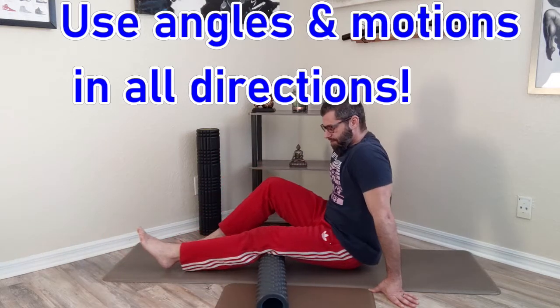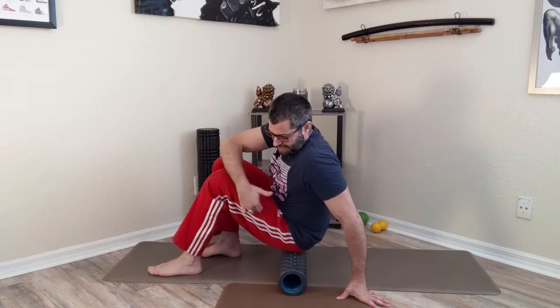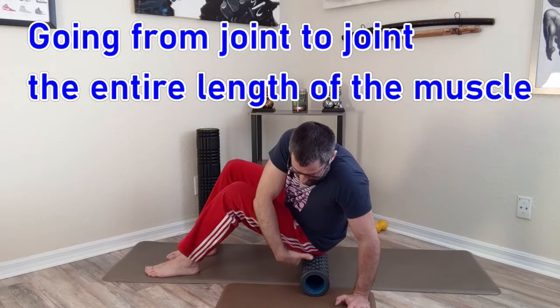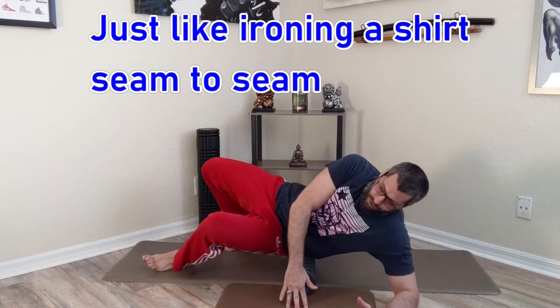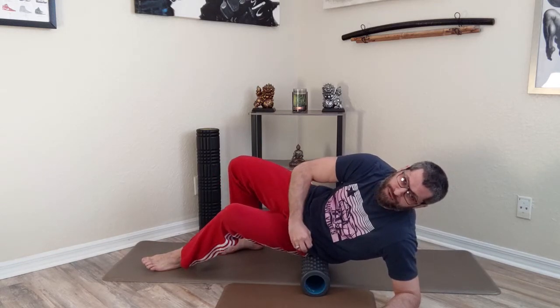Now we move over to the glutes. Take an angle on this side — you're going to get right where your leg stops and your butt starts; there's a ball-and-socket joint there. You can go straight, or take a 45-degree angle wrapping around the top part of your glute minimus and medius. You're going from where the joint is to where the joint is — the whole length of your butt — where your hamstring ends and where your back begins. Prop yourself up on your elbow and roll the outer part of the hip. Find spots that feel good; allow those muscles to loosen up.